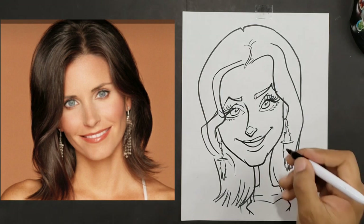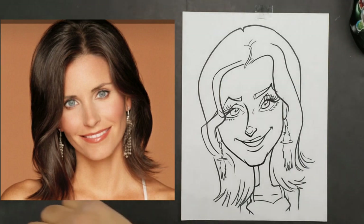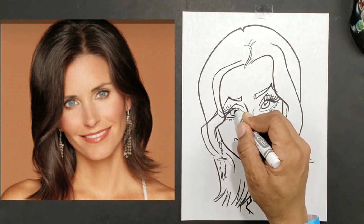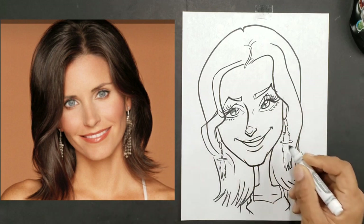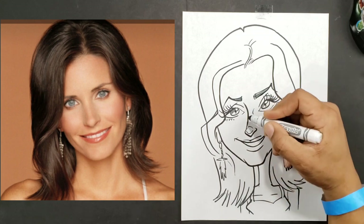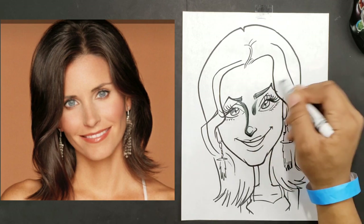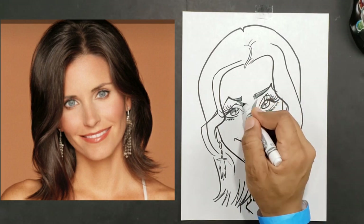Now we can start putting in our shadows. For the shadows we're going to use our gray marker and add a little bit of color in these eyes. I don't want to go too dark on them because that'll kill the light effect. I'll go around the eye shape with the gray — this is a way I can add details to lines.